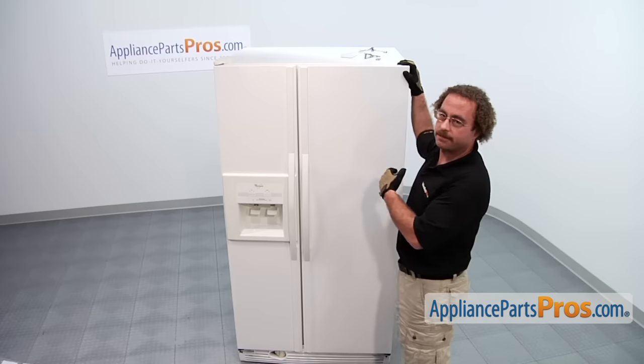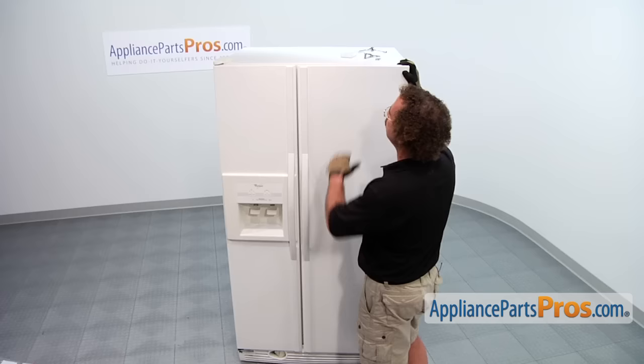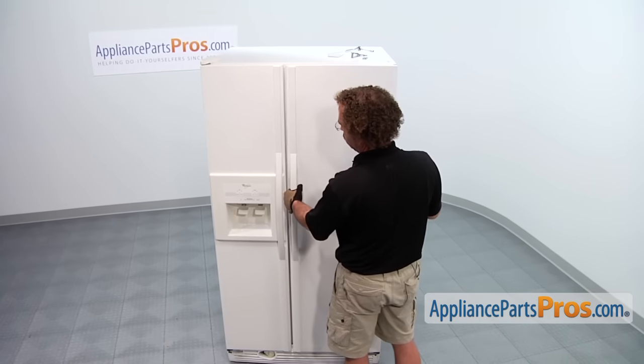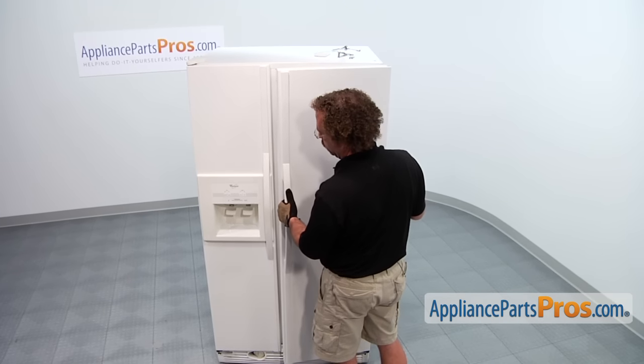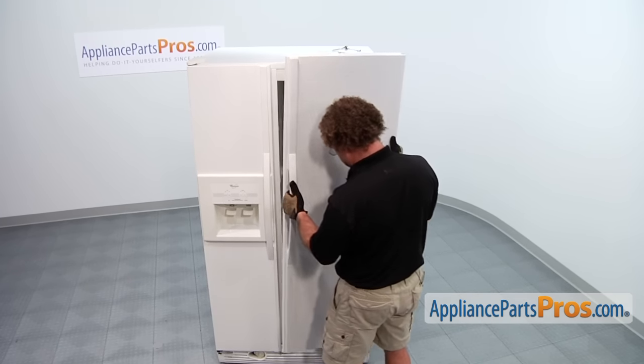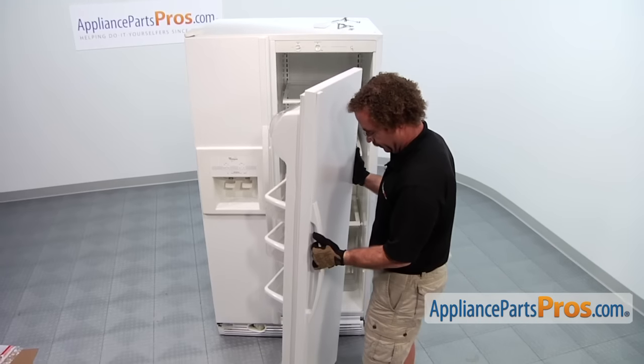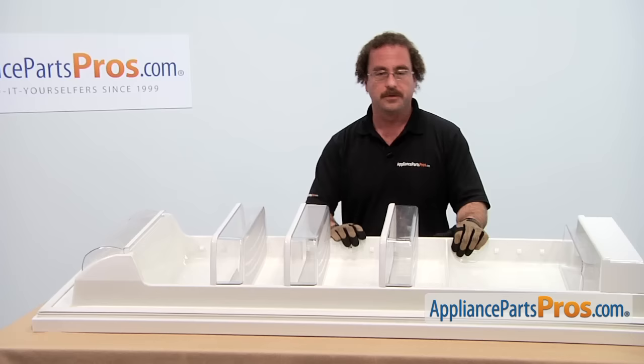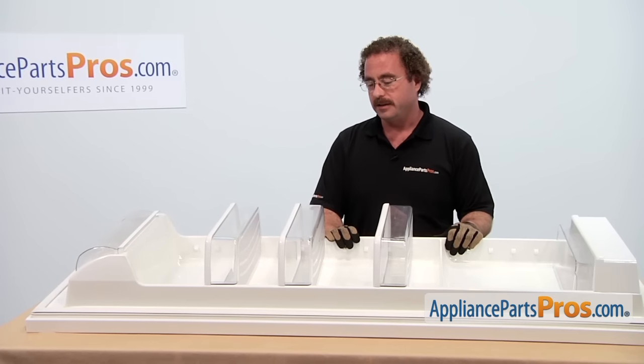Now that you have the hinge off, we're ready to lift the door off. You can remove any tape you put on it to hold it in place. All you have to do is pull out on the door and lift it off the hinge. Now that you have the door off the refrigerator, we can set it on a table and get ready to change out the gasket.